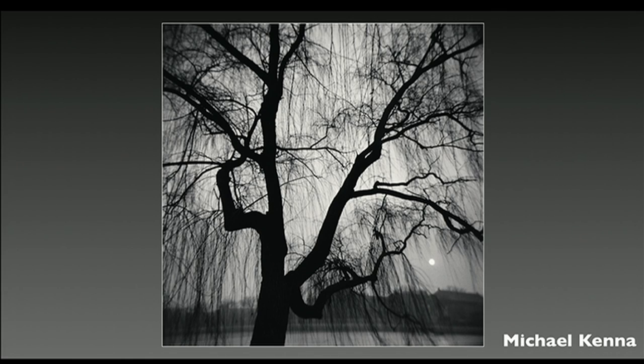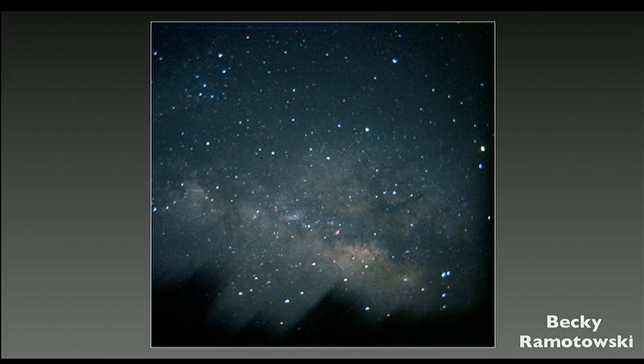Michael Kenna is a world-famous fine art photographer who started out doing night photography because of its unpredictability, but after decades of mastering that, he started using the Holga, which adds a new level of unpredictability to his images. This is a 20-minute-long image made tracking the stars at night, which is a sort of advanced technique that you wouldn't really think you would use with a $30 toy camera.